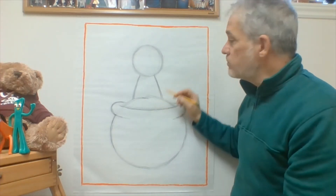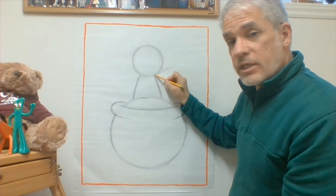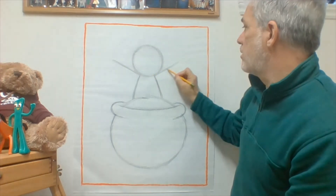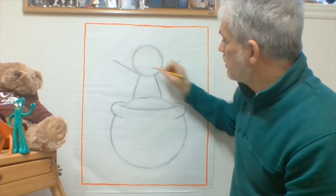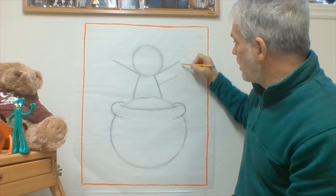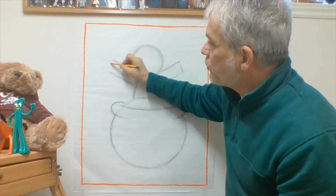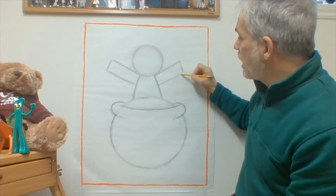Now it's time to give him some arms. Come from the very top of the body, right where the body touches the head, and draw a line that goes up — kind of like a little stick arm. We're going to make it look not so skinny by drawing another line a little bit lower and then connecting them. Don't be afraid to make them go pretty close to the end of the paper, but not so close that we don't have room for the hands.